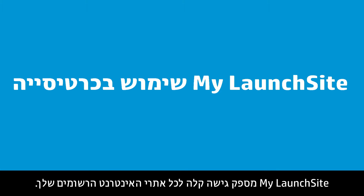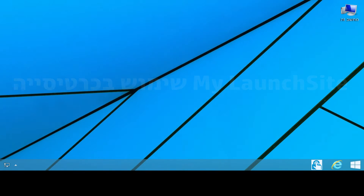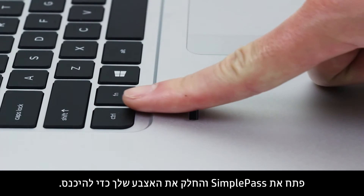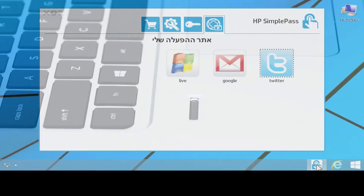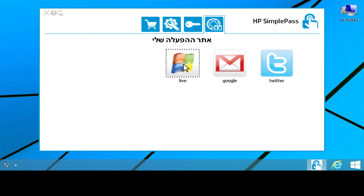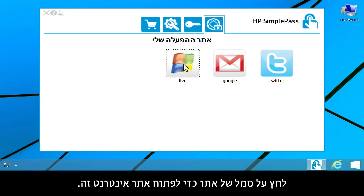My Launch Site provides easy access to all of your registered websites. Open SimplePass and swipe your finger to log on. All of your registered websites are listed under the My Launch Site tab. Click a site icon to open that website.